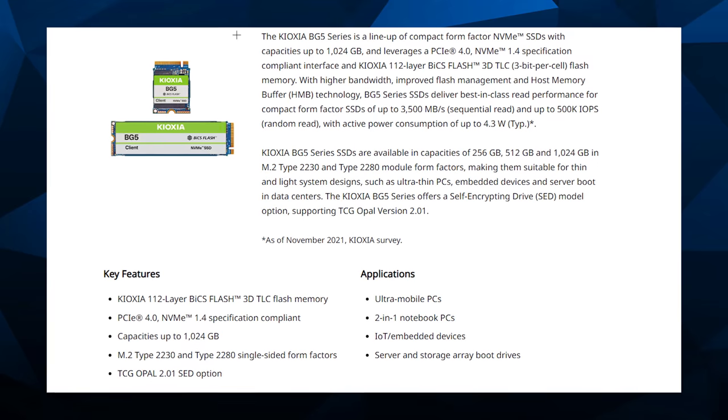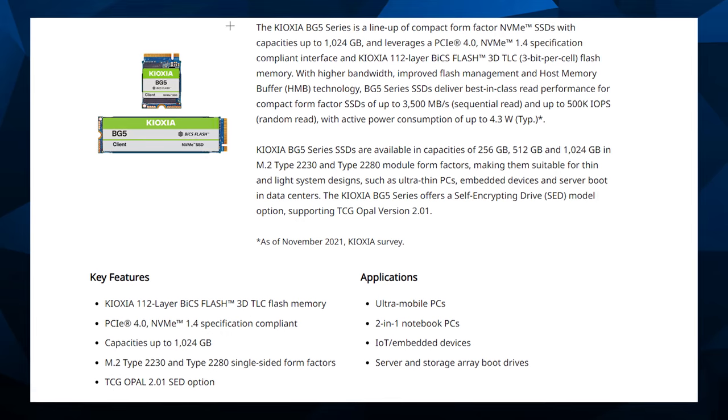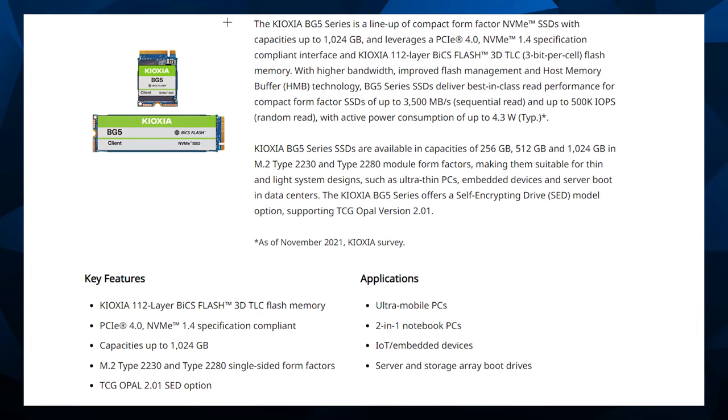One other note: this motherboard is dual M.2. However, one slot is 110 millimeters and the other is 80 millimeters. So if you're planning on using dual 110mm M.2s, it's not going to fasten because it'll go past the right-angle connector on the end. This motherboard will also work with the tiny Kioxia BG5 M.2 — if you're going to run that for some crazy reason, it does have the standoff for it.